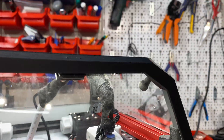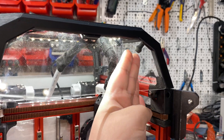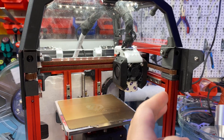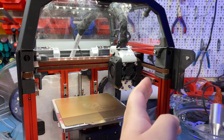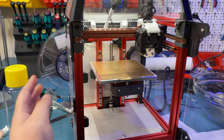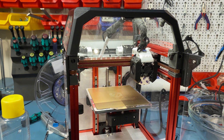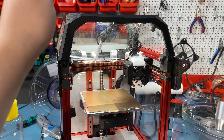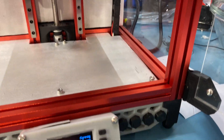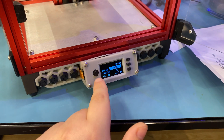You can see that I actually printed and mounted the mount here, so the Pi camera will just go on here. The reason I'm not doing it in this episode is because I need a special extra long ribbon that I don't have a source for just yet — either that or some way of extending the ribbon cable. So that should be in the next episode.